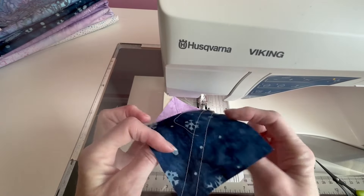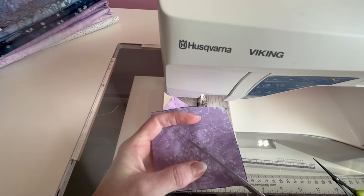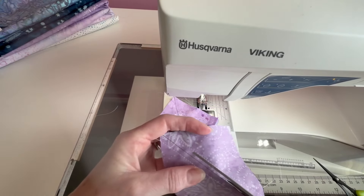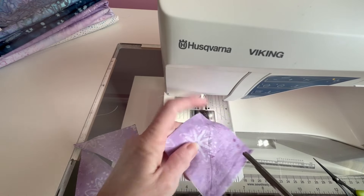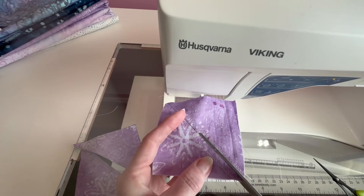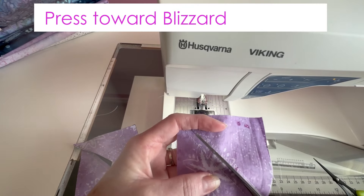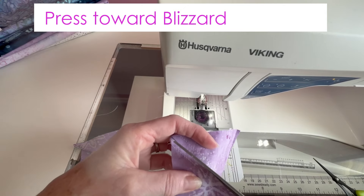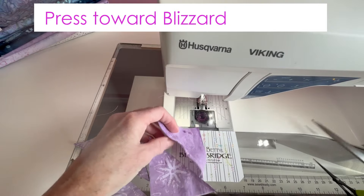We've sewn on both sides here of our drawn line. We're going to cut these in half. And then just like we did earlier, we're going to press these so that the seam is to the dark side — actually we're going to press it towards this color, which is called blizzard. I'm going to make both blizzard sides work for us here.